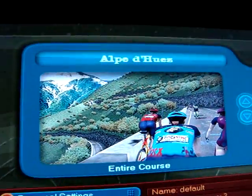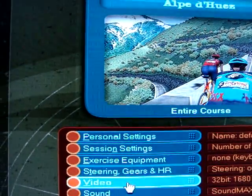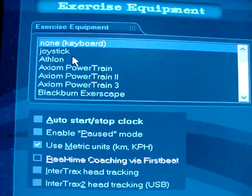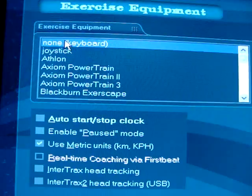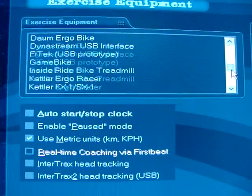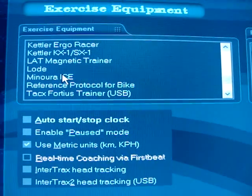Right now I got it set — the course I've got set is Elk Duez. I'll just show you if you can go in here — that's exercise equipment. You'll notice there's all these different types of exercise equipment. I'm going to use the keyboard for this demonstration because I don't want to ride. Scroll down here, you'll see Minoura Ice — that's what I got.